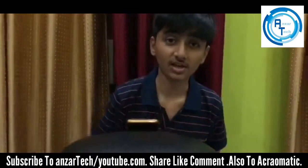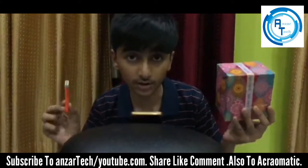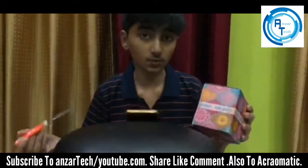Assalamualaikum guys, welcome to a brand new episode of Anza Tech. Today we are going to the unboxing of this cup. It's a brand new cup which was ordered by my Mamu today, and it was delivered today guys.